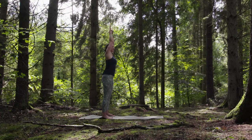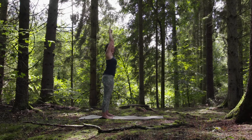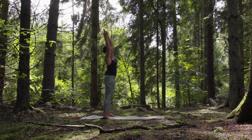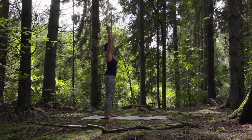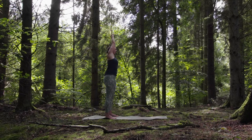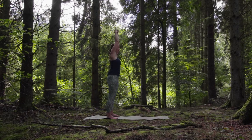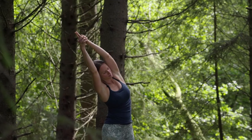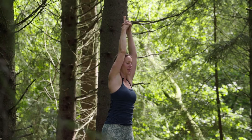We're going to sway side to side, just like the pine trees in a beautiful forest. Leaves moving over to one side, stretching the body, and then moving all the way over to the other. Can you hear your breath, gently as you breathe in and breathe out?